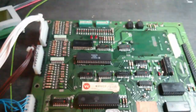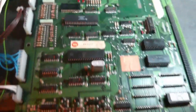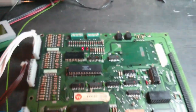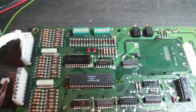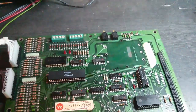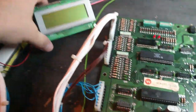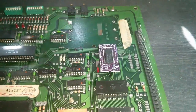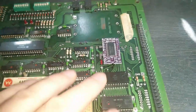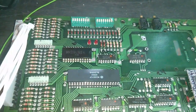It looks like the CPU board is now mostly working. Just check the RAM test again. The next step — I've got the driver board here as well, so we'll test the driver board out first, run through all the tests, and then put the original ROMs back on and test the game with the tester. The owner of the board has supplied a second NVRAM — the first one was the dead one — and the second one is working fine.